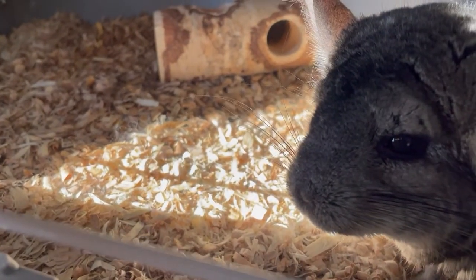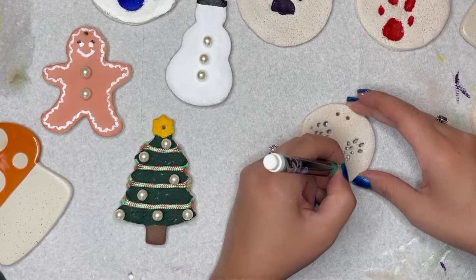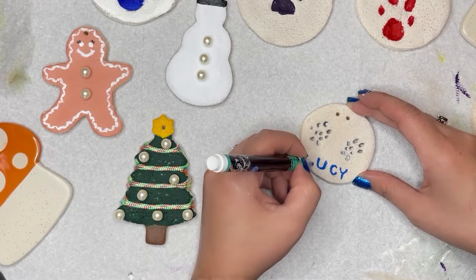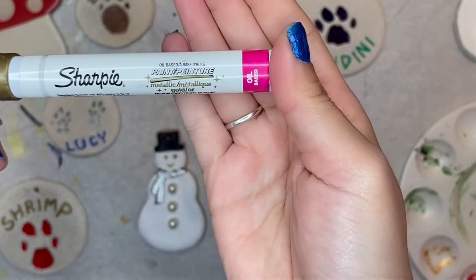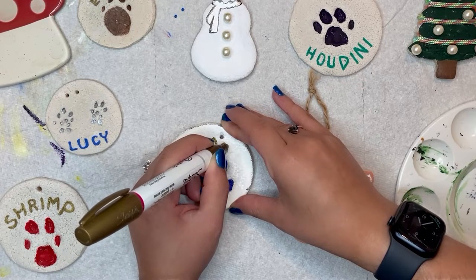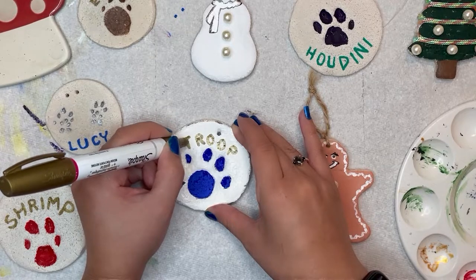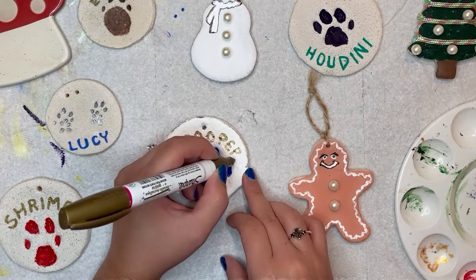Let me introduce you to Lucy, our lovely little lady who's been a part of our family for years — not the number four, but f-o-r years. Each of these pet print ornaments are going to get labeled with names using paint pens. I have a couple of different colors so I'm going to try to use a little variety. And this was probably the best one — an oil-based metallic gold Sharpie paint pen that I used on both Shrimp and Trooper's paw print ornaments. One of the ways I tried to keep the names as centered as possible was to start by writing the middle letters and working my way outwards in both directions.